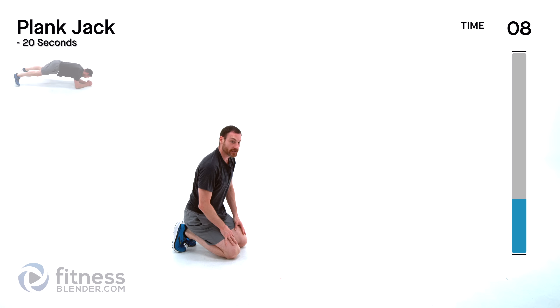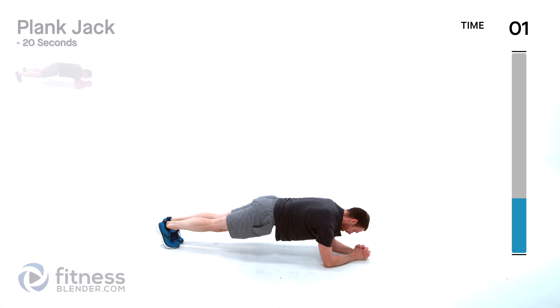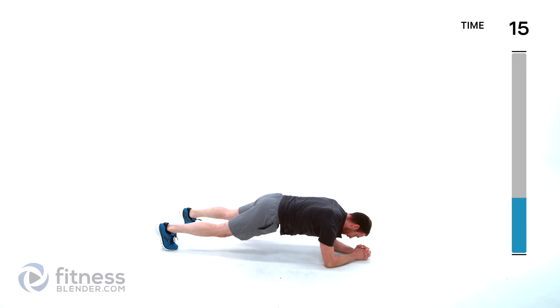Plank jacks are next — staying in that same push-up position. You can do these off your elbows or off your hands, whichever is more comfortable for you. Just hop those feet in and out. For the low impact version it's just step out, step in. Just make sure you're starting that movement with an opposite leg each time.